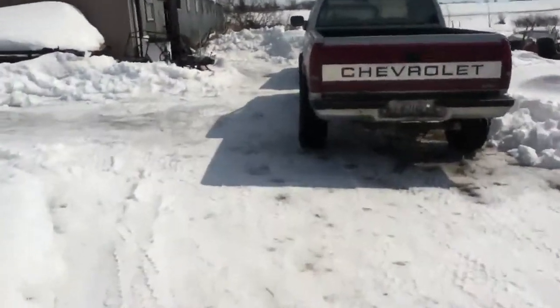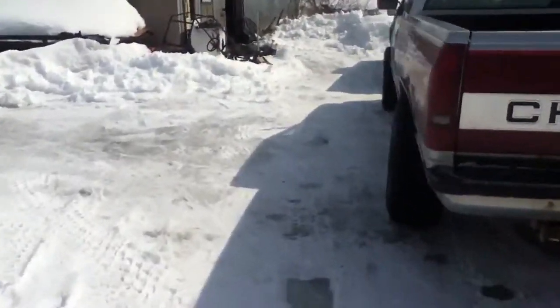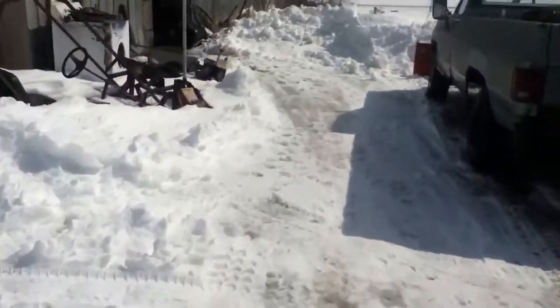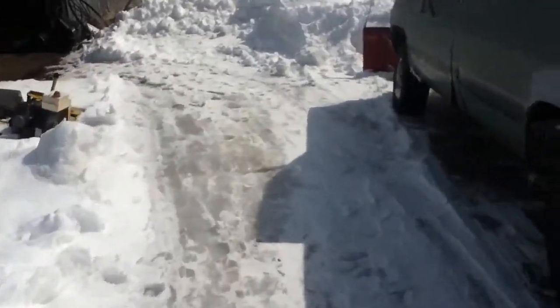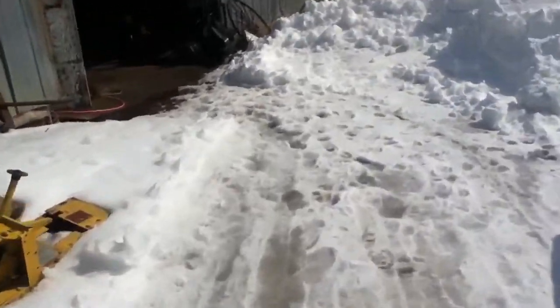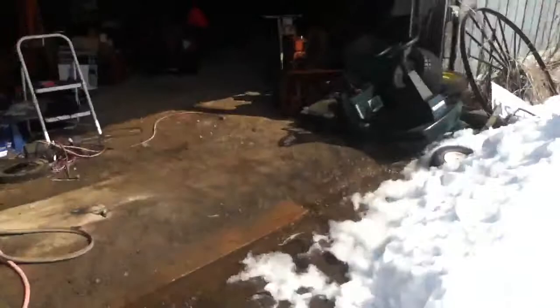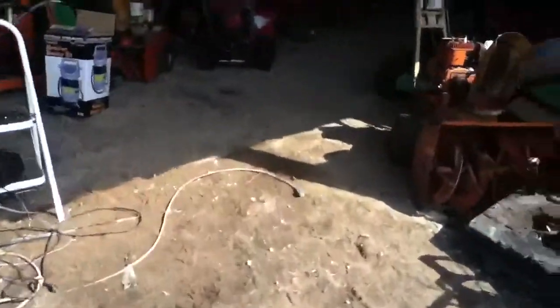Alright guys, so you remember that engine I got not too long ago from Craigslist — that red one that had the oil cap missing out of it? There was a bunch of crap inside, and I didn't want to try and start it before I cleaned it out.